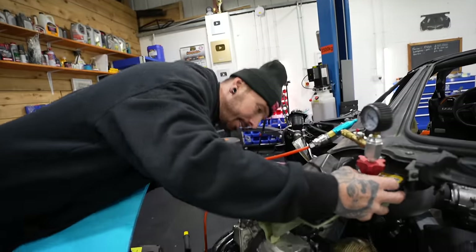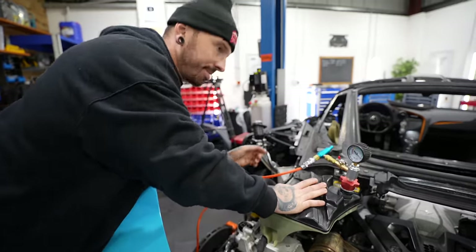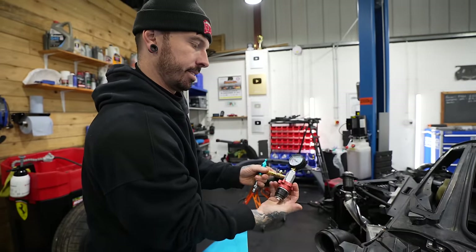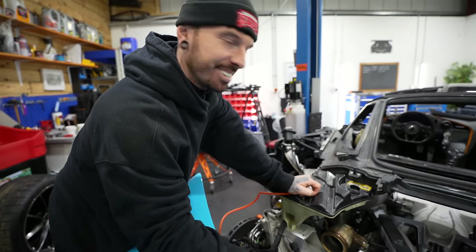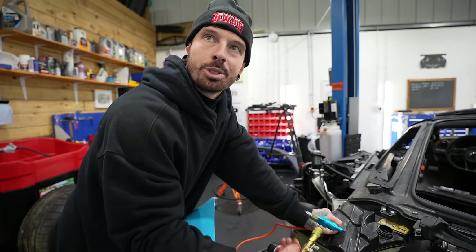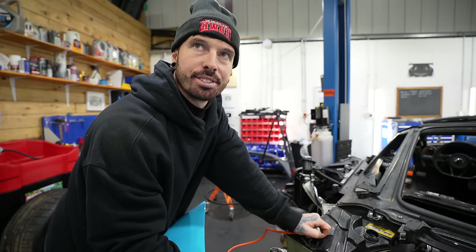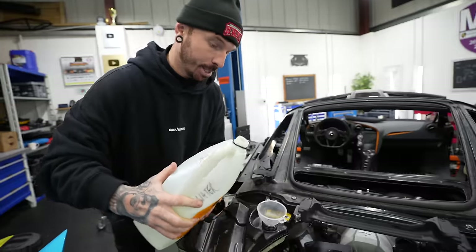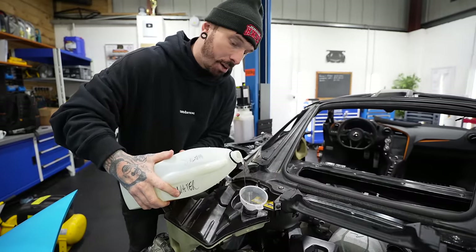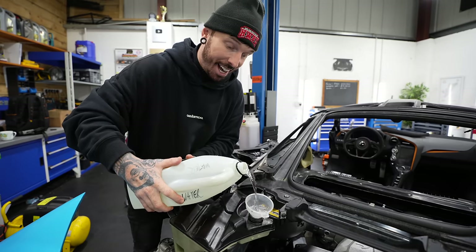We weren't getting any vacuum at all, which suggests a leak. I tested the gauge and it was working. There's no overflow pipe connected. I could just pour coolant in — or put water in first, because if it pours out I haven't got coolant all over the floor. Imagine buying a car and not knowing it had been stripped apart or worked on as much as this.